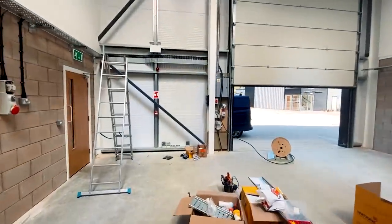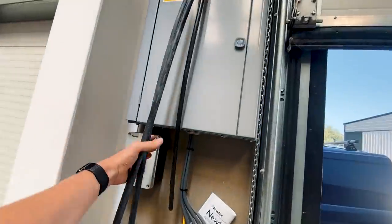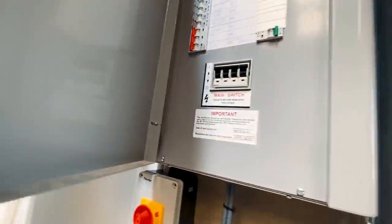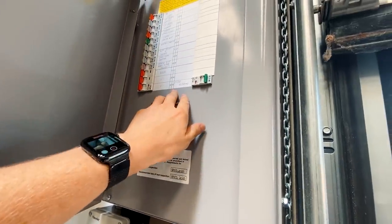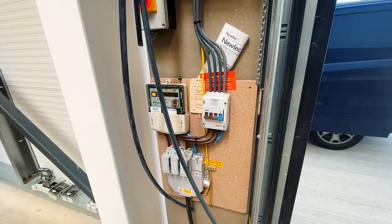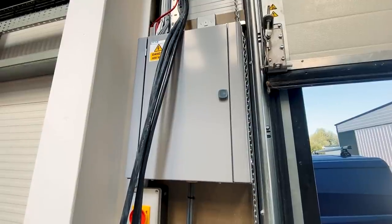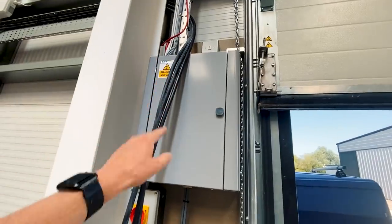What I'm going to do now is start at the board and start terminating these three armoureds into their new circuit breakers. We've got a main isolator here. I'm going to turn the main switch off at the DB, which isolates everything in the DB, and then turn this main isolator off here. Obviously, I'm going to do a check to make sure that it is actually dead and safe to work on, following safe isolation procedure, and then I'm going to start terminating everything into this board.